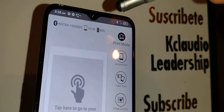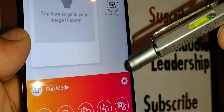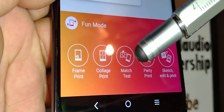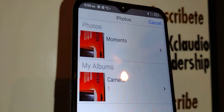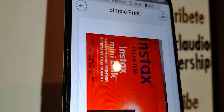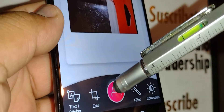You can now see 10 out of 10 films loaded and 80% battery — you're ready to print. Select a print mode: simple print, video print, frame print, collage print, match print, party print, or sketch editing print. Let's select party print, choose your desired image from your photos, take your picture, add text or filters, edit as needed, and hit the Print button.